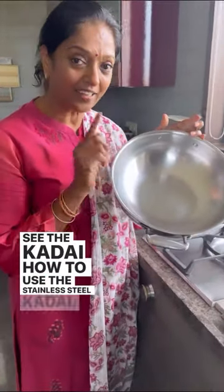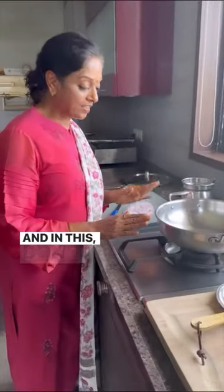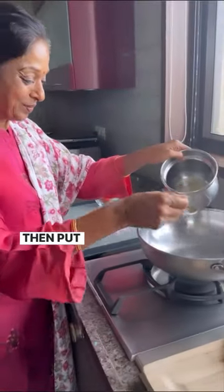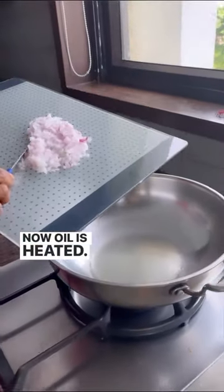See the kadai ya? How to use the stainless steel kadai? Come on, I will show you now. In this, don't put the oil immediately. Let it heat first, then put the oil — as much as you want. See, now the oil is heated.